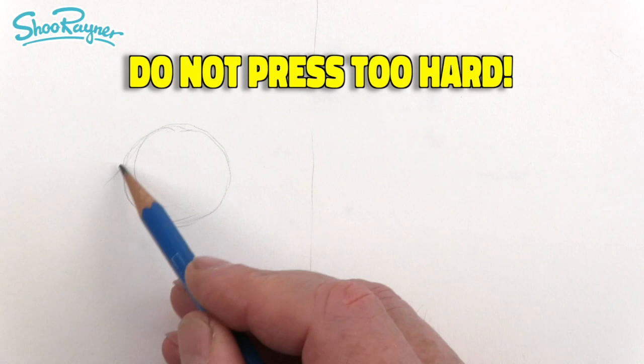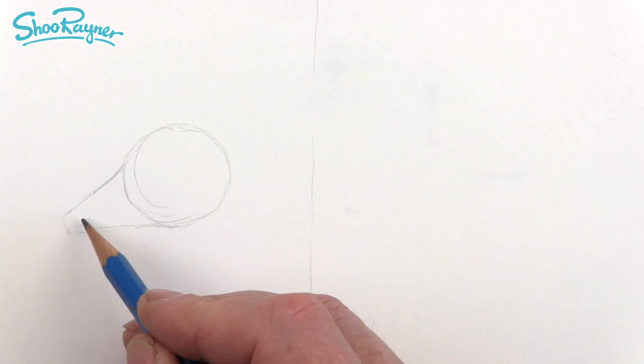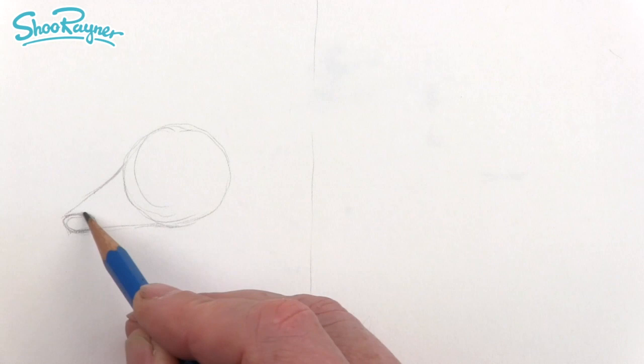We're going to want a slightly curving line coming down there — this is the snout — and then we can come back like that and across to there. Here we're going to want to have the nose, which is like an ellipse or an oval going there. This is going to be one of the tricky bits.